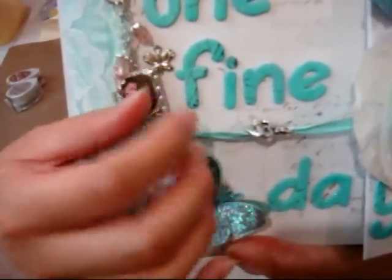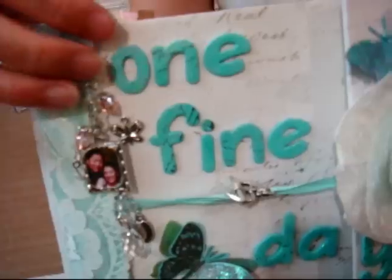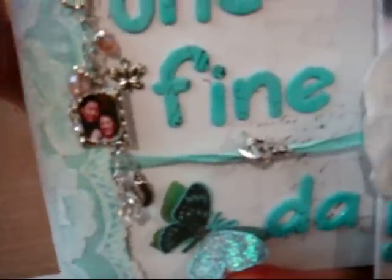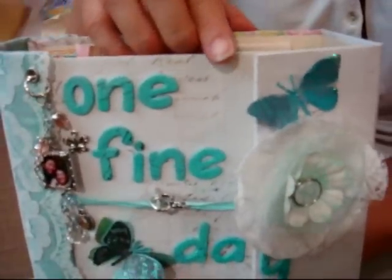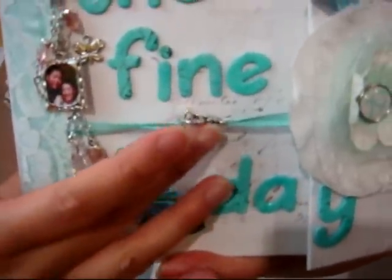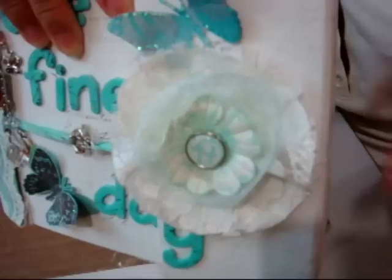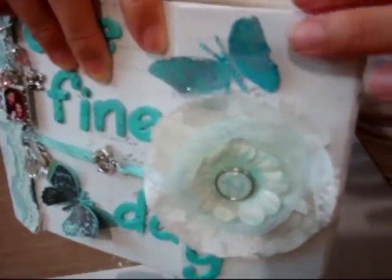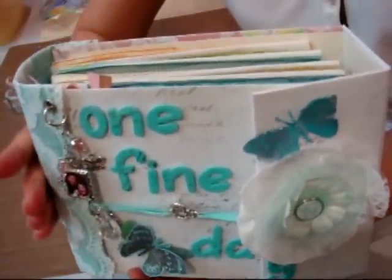It took almost forever to get this done. I kept starting and stopping and starting again because of a very busy schedule with work and stuff. But I still managed to find time to scrap, and I made some cards and I made some videos, but I just had no time to edit and upload. I will try to catch up on that sometime soon. But I think it's a scrapper's life — despite how hectic your schedule is, you will always find time to scrap.